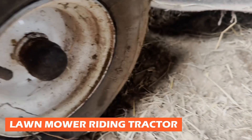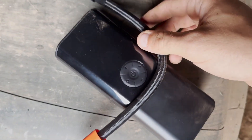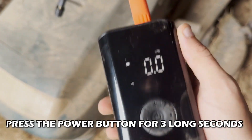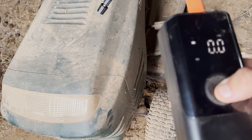Now let's put it to some real-world tests. For this tutorial, you can see a flat lawn mower riding tractor tire. First step: take the pump. Second step: screw the yellow connector onto the yellow valve. Next step: power it on by pressing the power button for three long seconds until the display shows up.